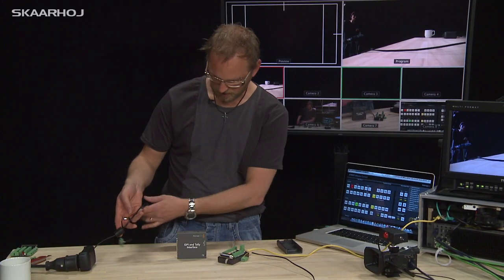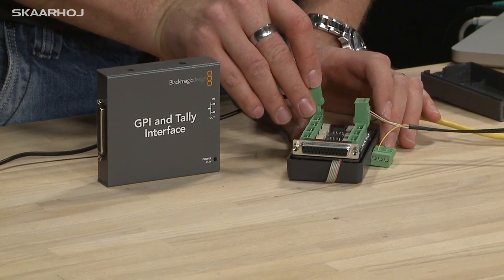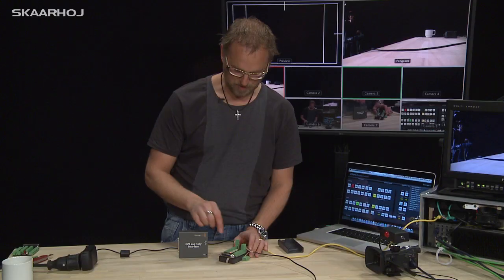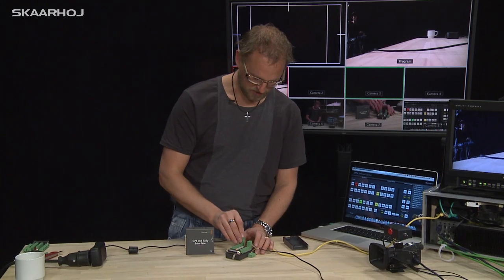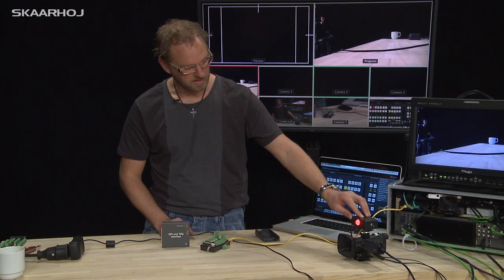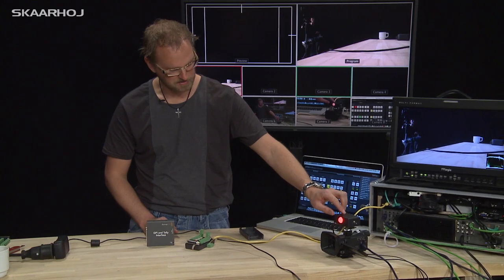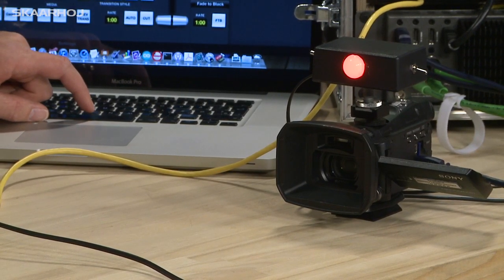I also take my power supply, because the Tally outputs of this box — and the Blackmagic box as well — are a closure to ground, so we need some power. When I apply power, you can see my camera now has a nice Tally light over here. And when I switch, the Tally light switches as well.